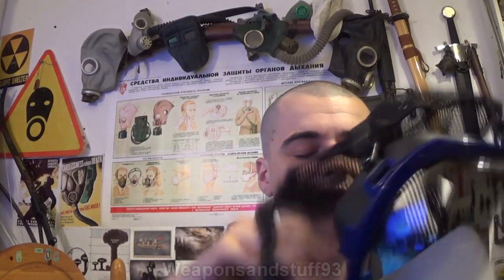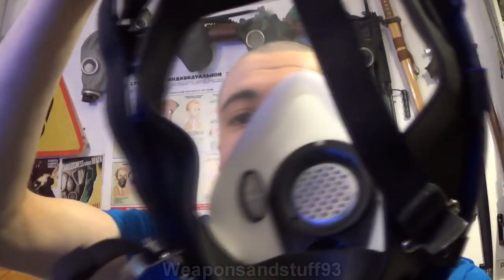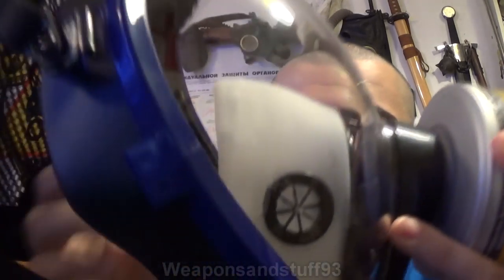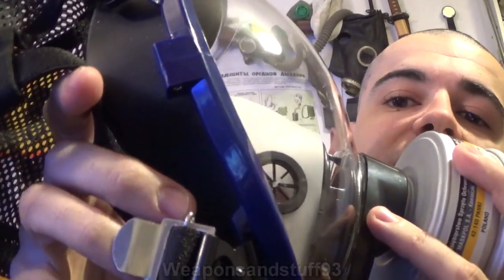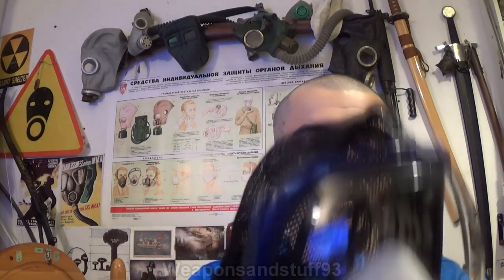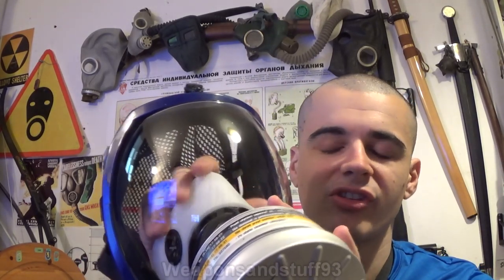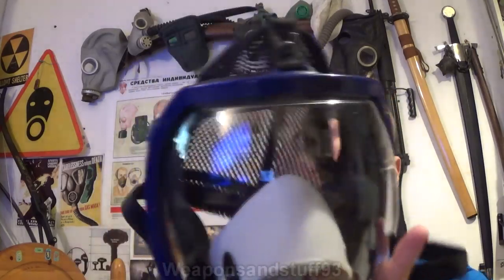The only frustration I had is if you look inside the panoramic lens — not so much the lens but the oral nasal cup — in the pictures online these are clear silicone so you can see through them, but in reality you can't; it's just white silicone. That's a bit annoying. You can see the valves in there are clear silicone, but not the entire cup. With masks like the Scott M98, the advantage of having one made out of clear silicone is you get a better field of view because it doesn't eliminate any of your peripheral vision.